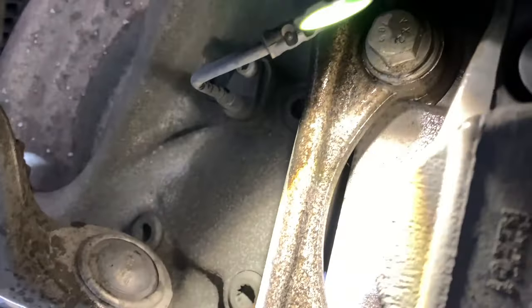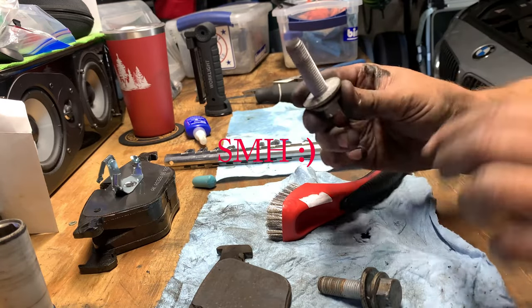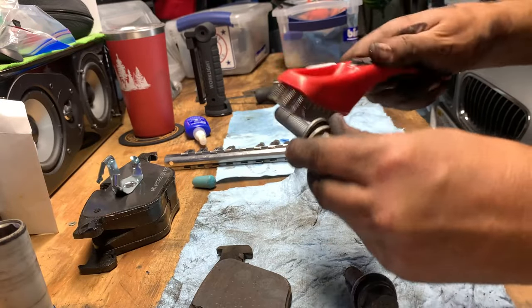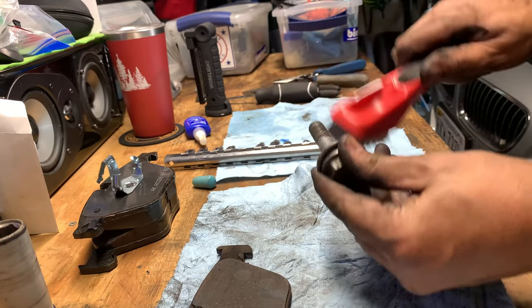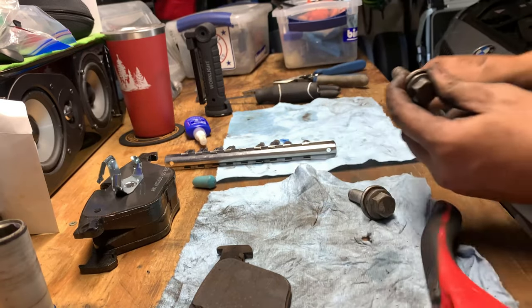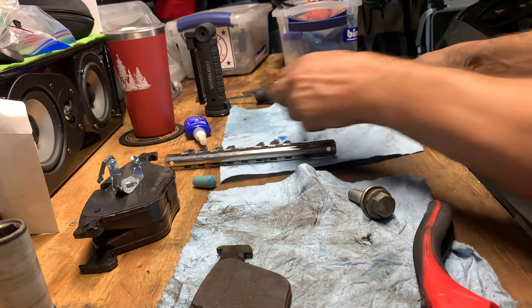The two bolts are pretty easy to spot — one's there, and the other is just underneath. Just zap that with a gun and clean them up. I had a little bit of rust on those so just get rid of the rust, and then before I reapply them I put some blue loctite on them. That way you make sure that the bolts don't back out.